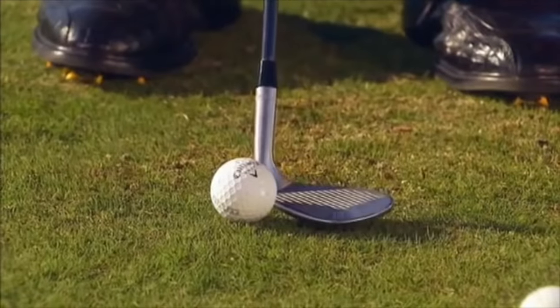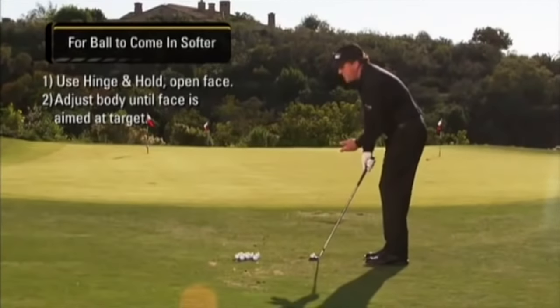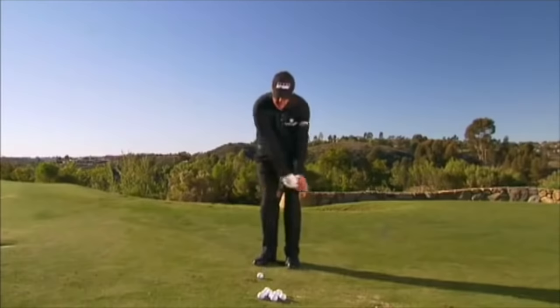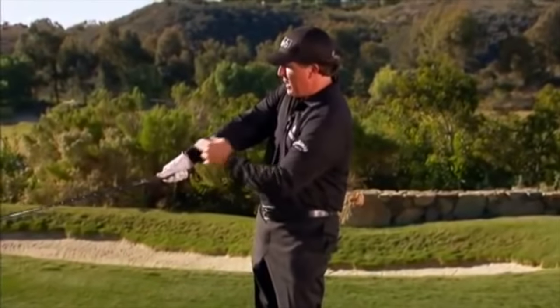So I set up square, I open up the face a little bit, I then readjust my body until the face is aimed at the target and I re-grip the club. Same motion — hinge and hold. And as I accelerate into the finish, you can see the club and the arm form a straight line.